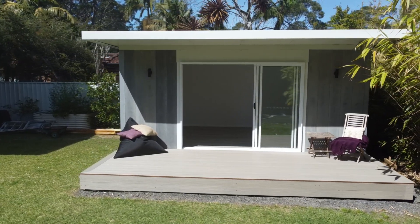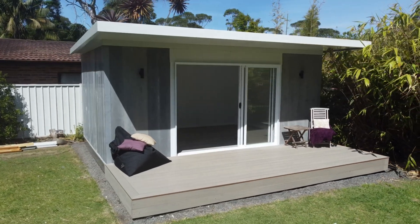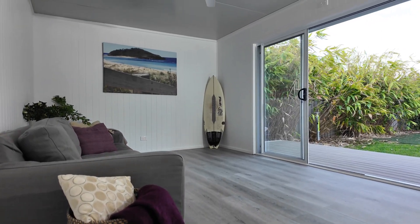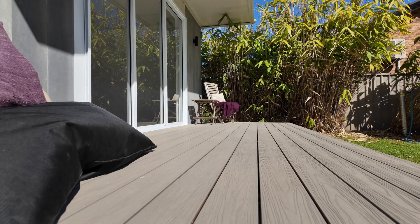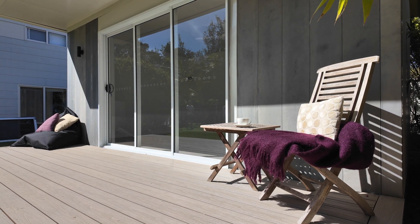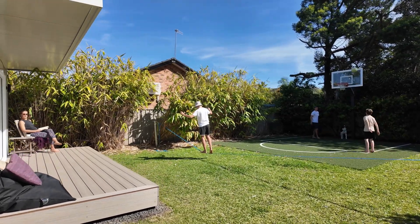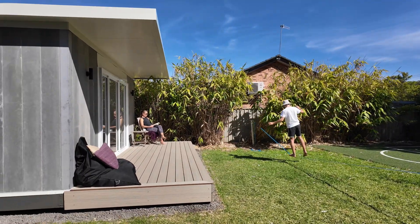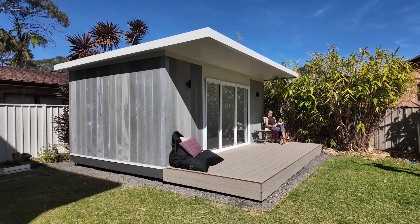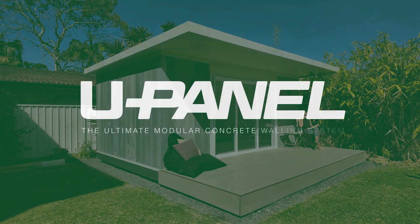That's the U-Panel Single Skin Walling System — faster to install, more affordable to build and designed for complete flexibility. Keep going and stay safe. U-Panel: the ultimate modular concrete walling system.